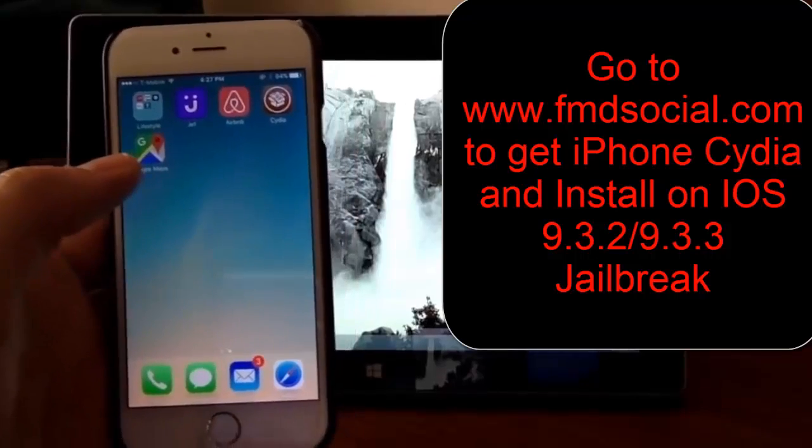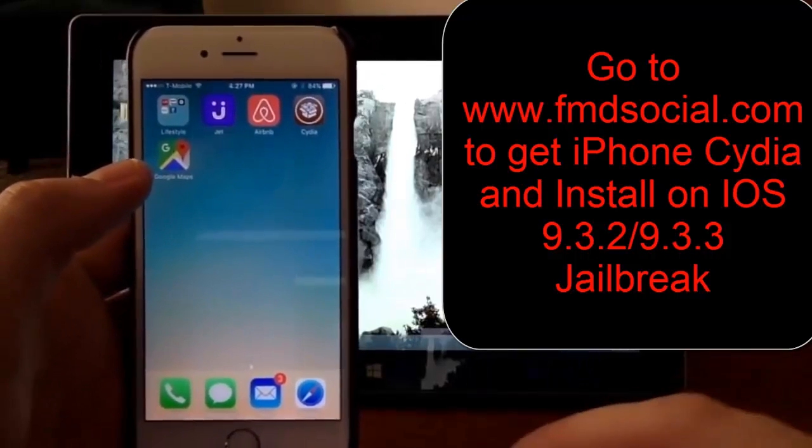Alrighty, sounds good. Thank you very much and I hope you enjoy it and enjoy Cydia as much as I do.